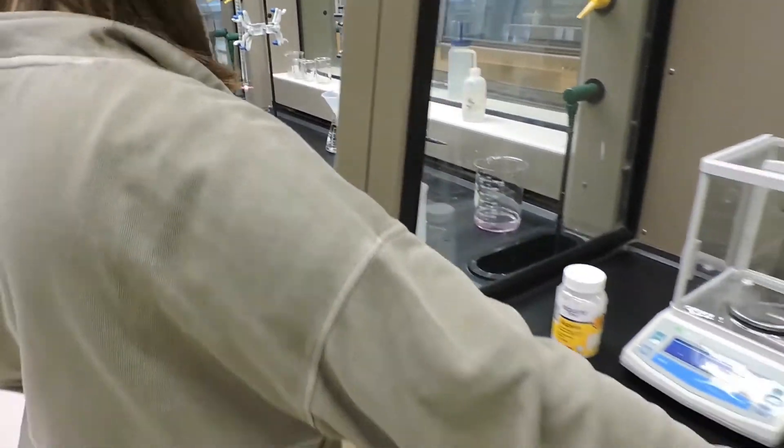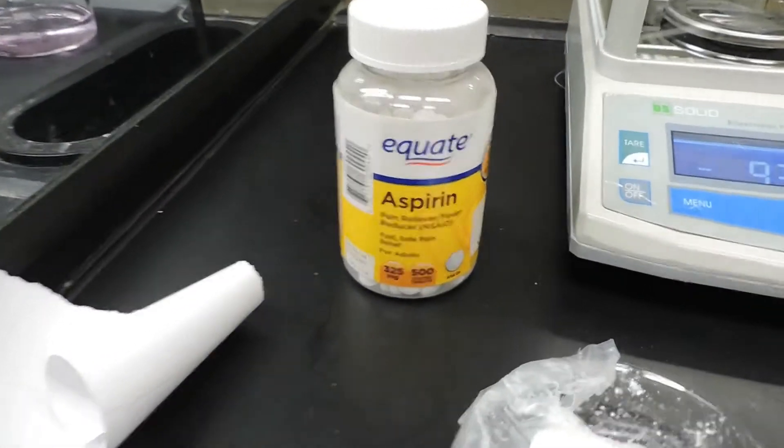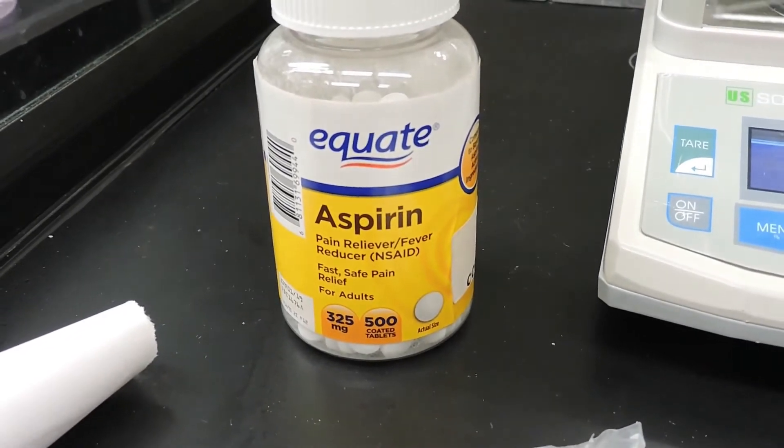Now that we've performed two trials of titration for our synthesized aspirin, we'll also do a titration of commercial aspirin to compare and see how our aspirin measures up to the commercially produced aspirin.